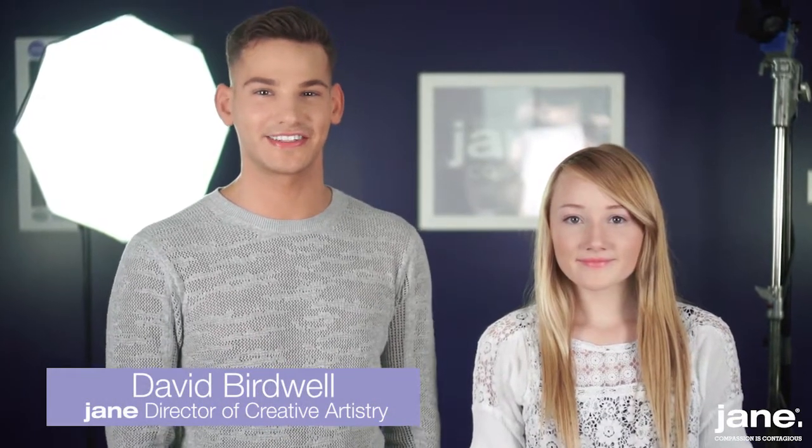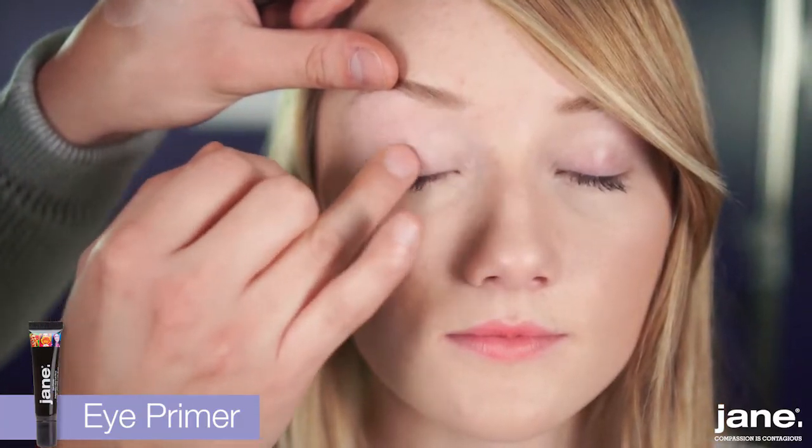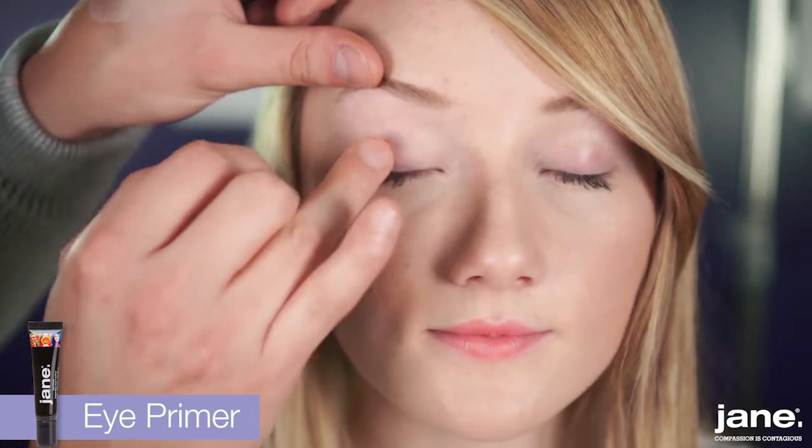Hey guys, it's David over at Jane Cosmetics. I'm here with my adorable model, Ruthie, to show you what we have coming up for the holiday season. First, I'm going to prime the eyes with our Jane Cosmetics eye primer. This product is going to make sure that these shadows are smudge and budge-proof.